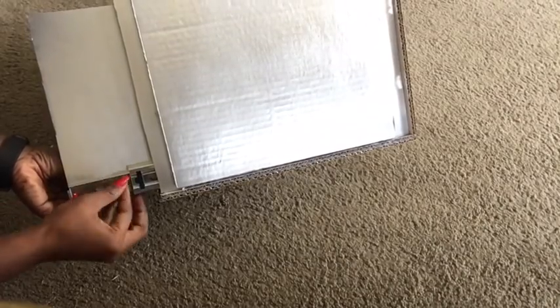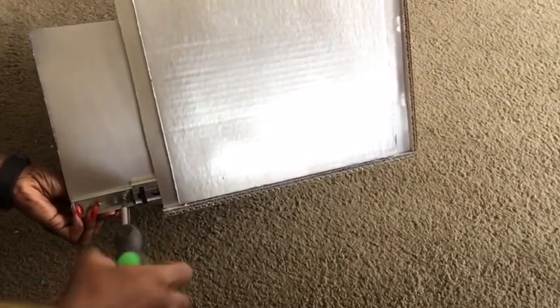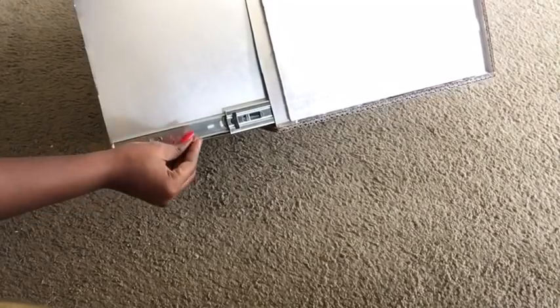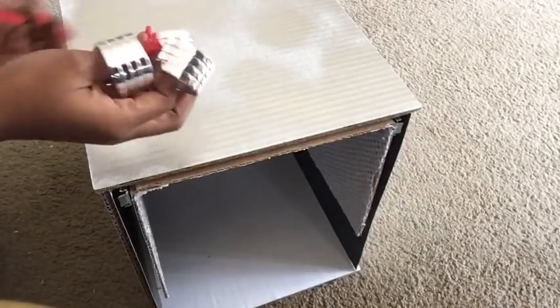We're going to tilt the box to the side so we have enough space to use our screws to attach the inner box to the drawer slides. I used two screws on each side.